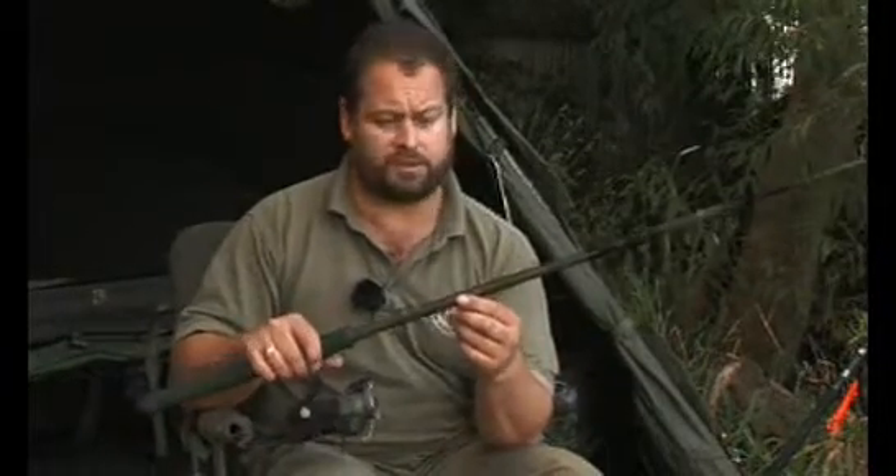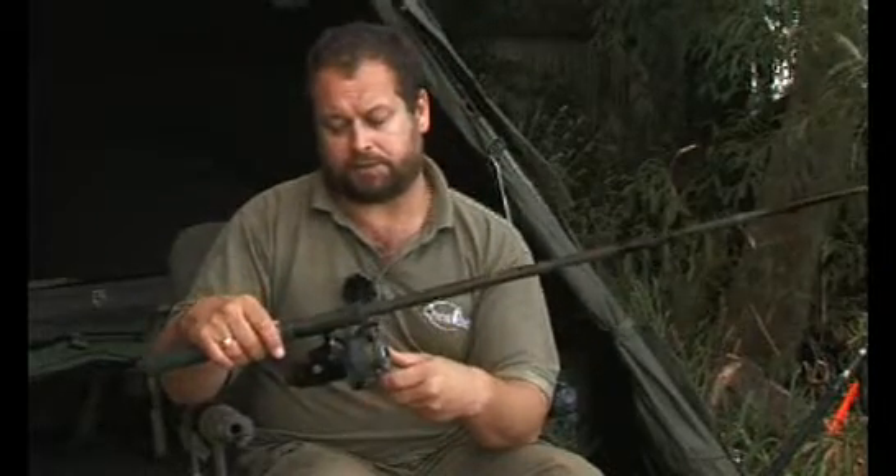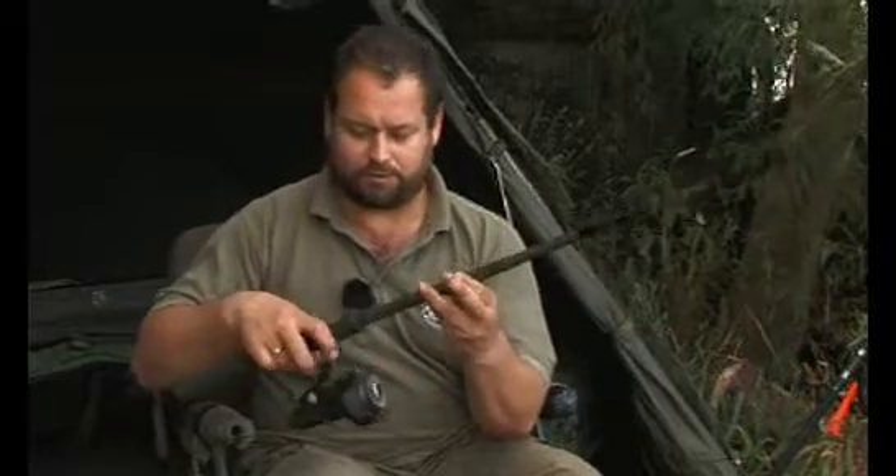The only extra bit of tackle I need is a short rod — it doesn't matter what it is, it's simply something to hold a reel. The reel, as you can see, has a bit of line on there but it's practically empty. It's a blast from the past — one of the old Cardinals.